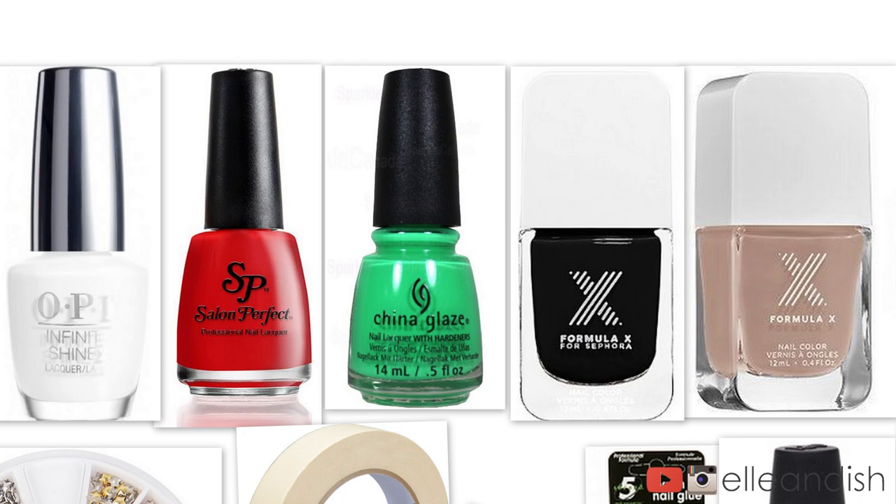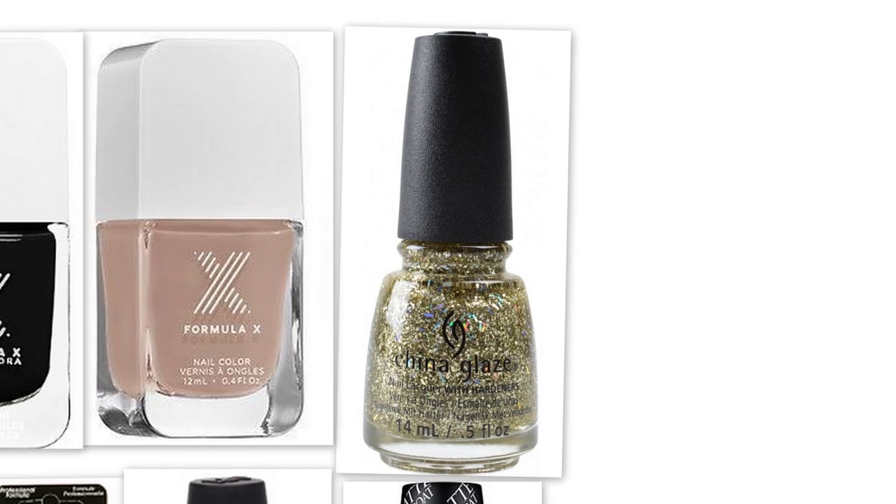For this look, the colors I used are white, red, green, black, and beige. For the Christmas tree, I used a glittery gold nail polish.